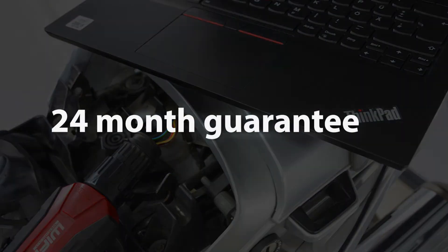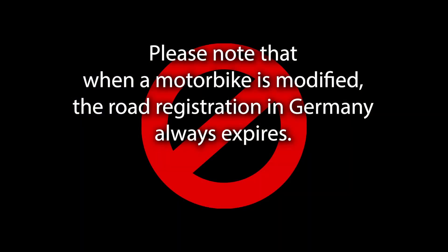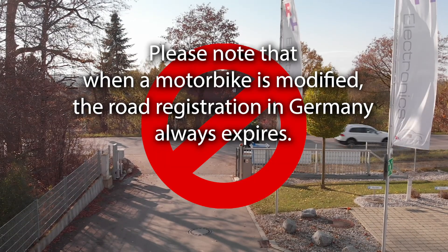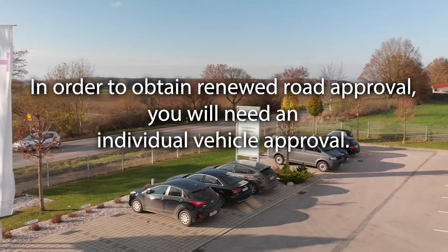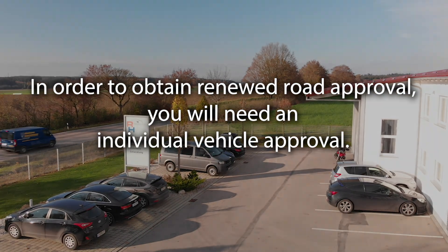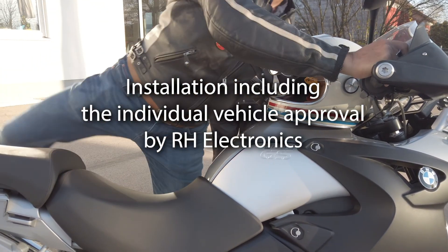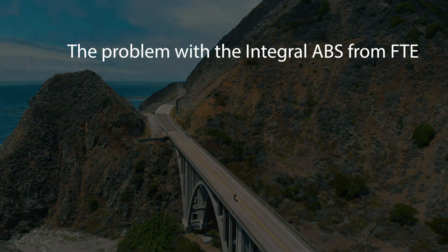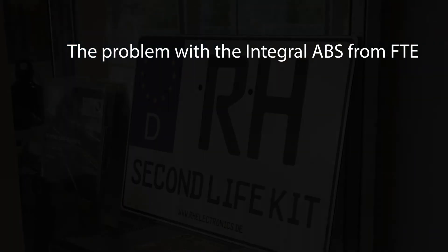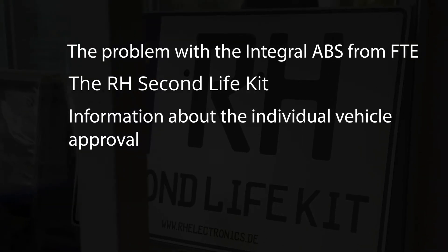You will receive a 24-month guarantee on your R8 Second Life Kit. Please note that when a motorbike is modified, the road registration in Germany always expires. The vehicle is now authorised for racing purposes only. In order to obtain renewed road approval, you will need an individual vehicle approval. Therefore, we offer you the complete installation including the individual vehicle approval. You can find more information in our videos: 'The problem with the integral ABS from FTE', 'The R8 Second Life Kit', and 'Information about the individual vehicle approval'.